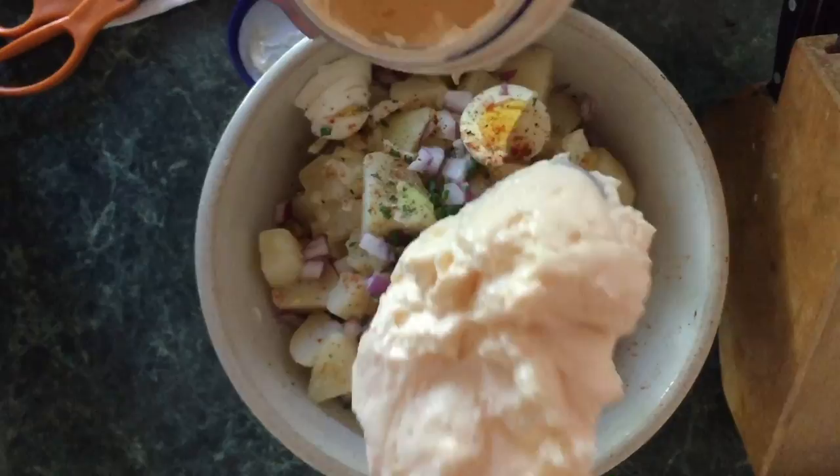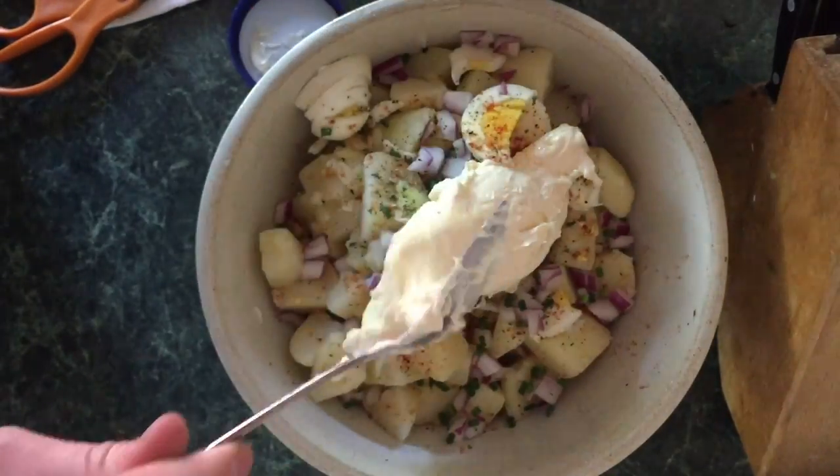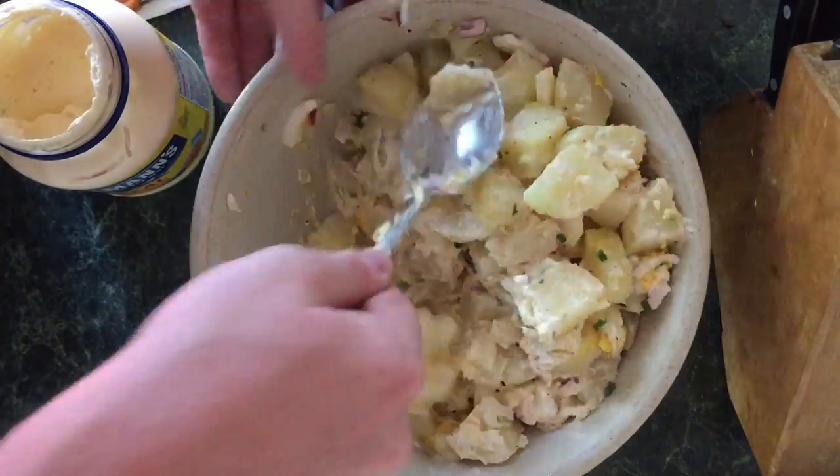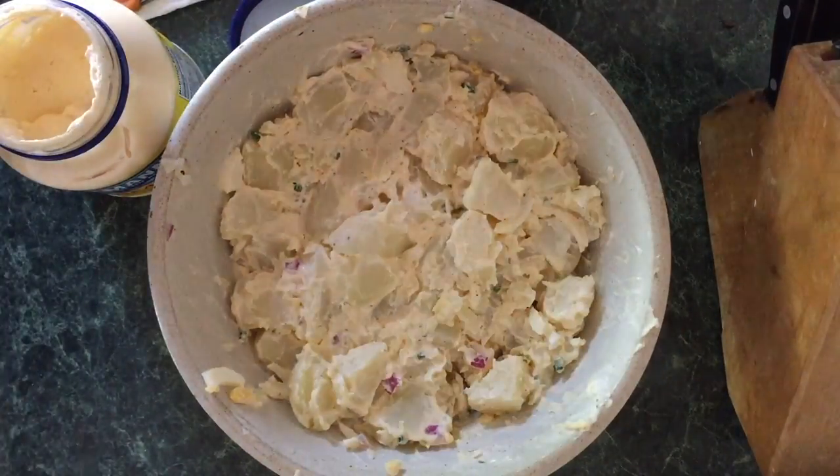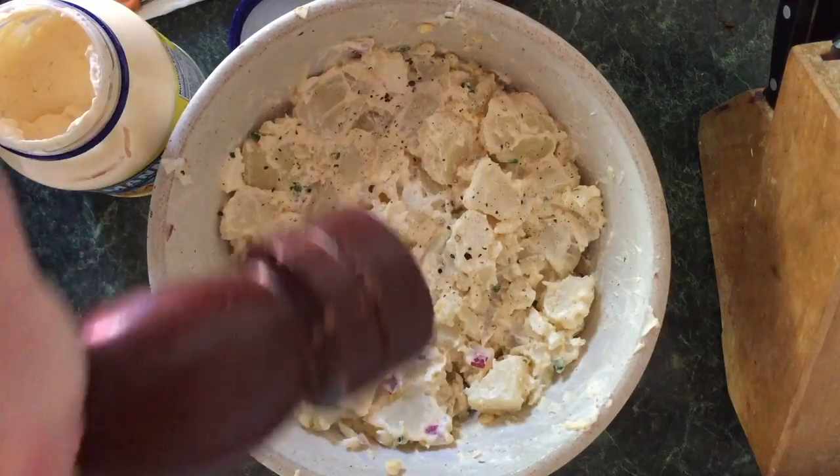Grab some mayonnaise — just remember, folks, you can always add more but you can't take it out. Quick mix, quick mix. Once again, some more pepper — season it up.